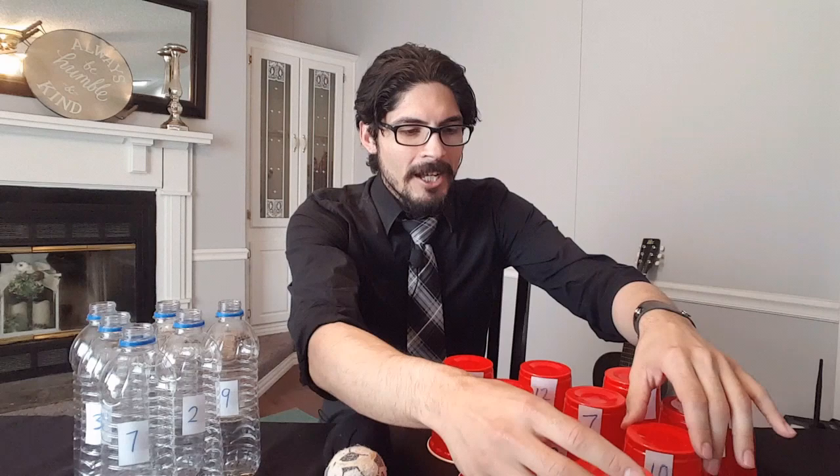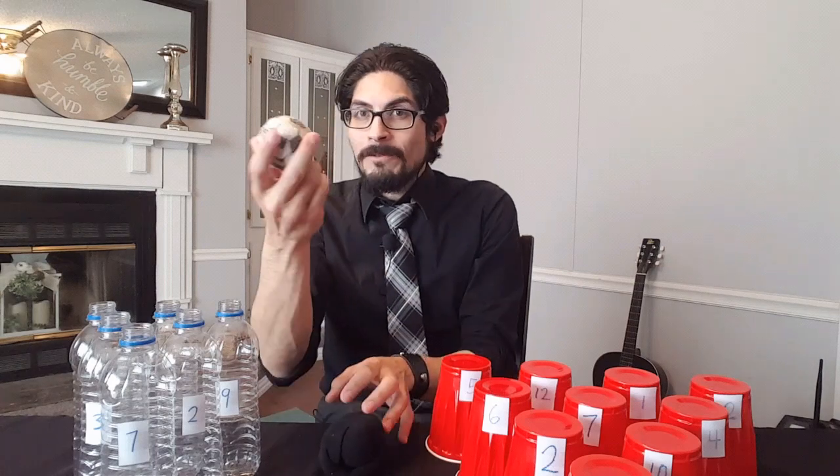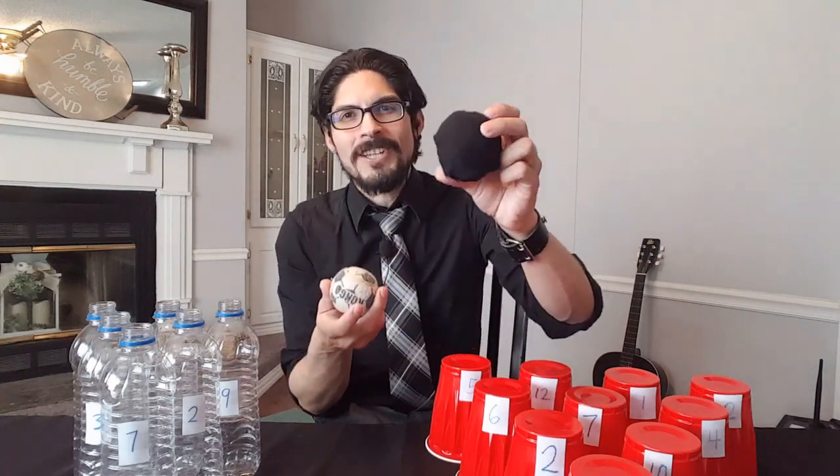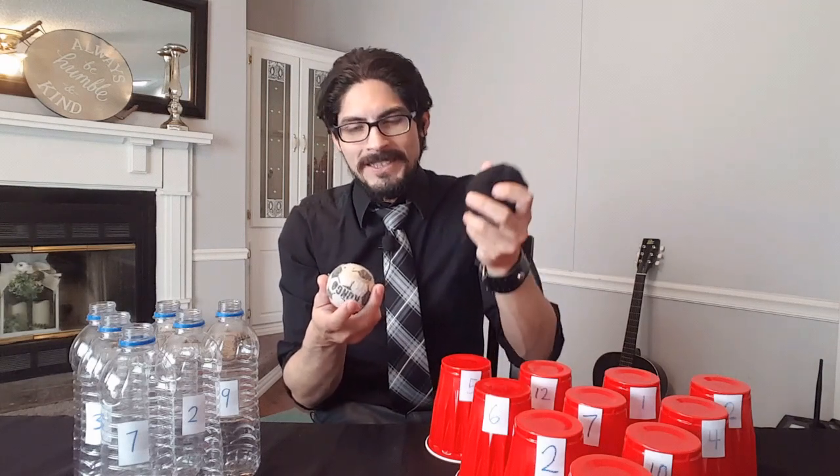Next, you'll place the cups in a long hallway, in a v-shape, or in your living room just like if you were bowling. Then you'll grab your bowling ball, and if you don't have one you could easily make one using a few socks just like this one. It won't roll as well but it'll still work for this game.